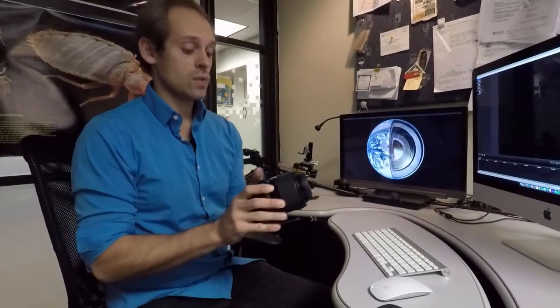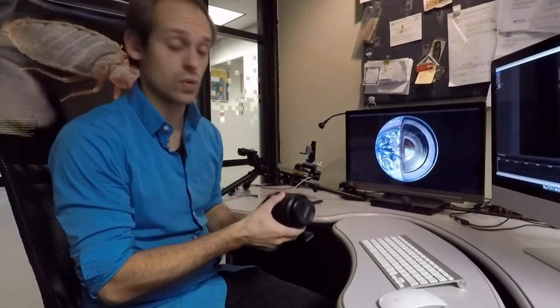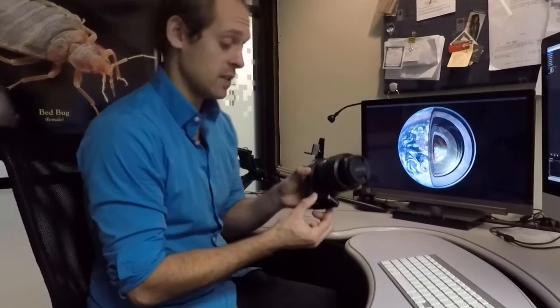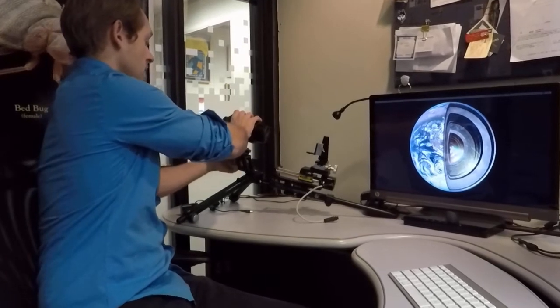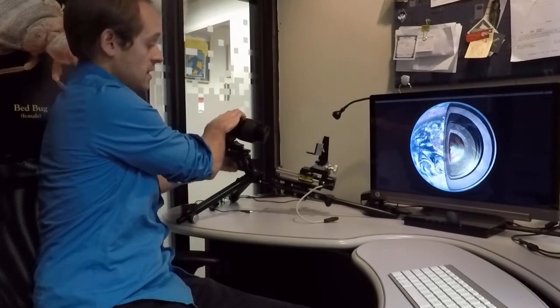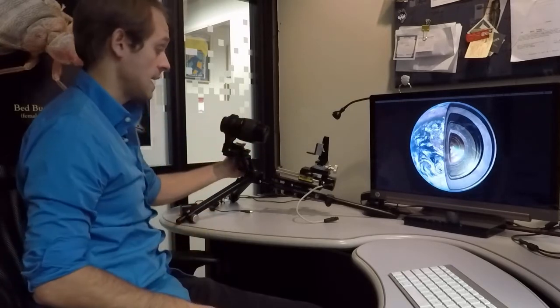The next thing we're going to do — you get a variety of lenses with this system, but we're going to start with the most-used, which is the MPE 65 millimeter. There's an adapter plate on the bottom that is going to marry to the adapter plate situated on top of the camera riser. You're going to lock that lens into place the exact same way we locked the stage into place, just by tightening the clamp on that adapter. Now you have everything in a really ideal position for micro and macro photography.